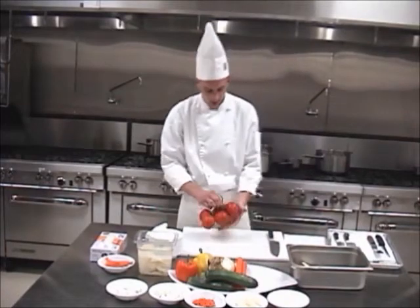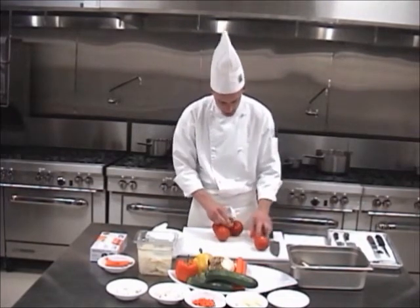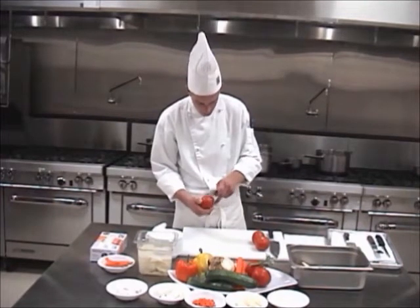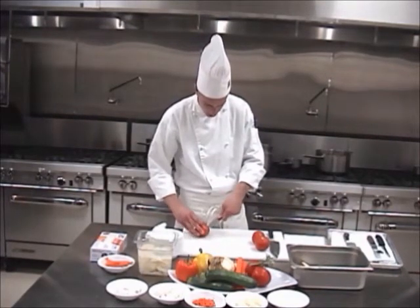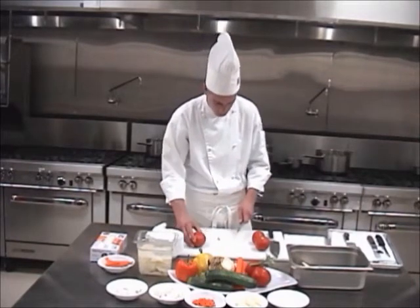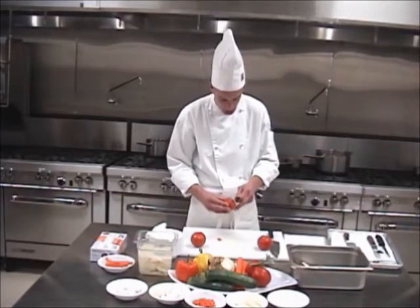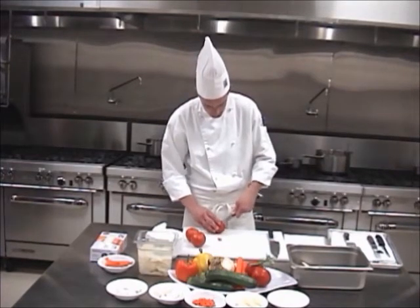Next we'll move to a tomato concassé. I have some beautiful on-the-vine tomatoes that we'll just twist right off the vine. A concassé tomato is a tomato that's been peeled, seeded, and then diced. So taking a small knife, what we're going to do is score the skin right on the top. Some chefs like to take out the stem end at this point. Take out the stem, and then we score the edge again. What we're going to do — behind me I have some boiling water. To get the skin off, we're going to plunge these in boiling water for about 5 to 10 seconds, just until the skin starts to blister. Then we're going to rapidly shock them in an ice bath. When we take them out of the ice bath, we'll peel the skins off. From there, we'll take the seeds out, and we'll dice them up.